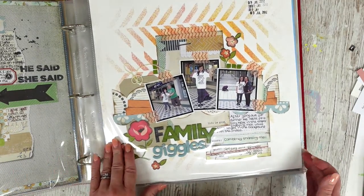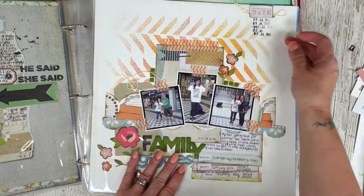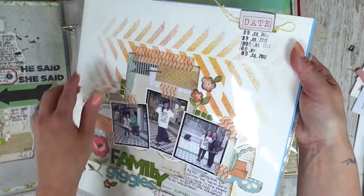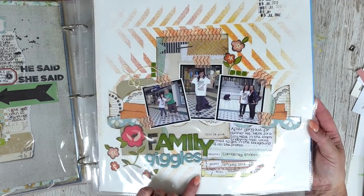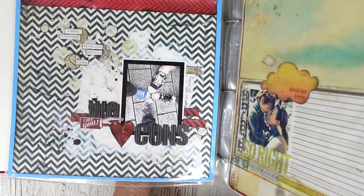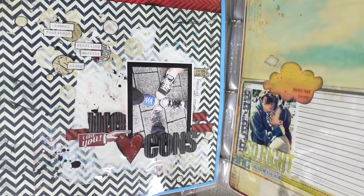Then there's a family giggles page — some nice stenciling going on there. I've used a date stamp over and over again; I like that look. A little bit of twine and lots of layers. I've got washi tape and just bits and pieces. That's Holly's birthday there. And then sometimes it's the silly little things — we were all wearing Converse that night, so I just took a photo and documented that, again with lots of paint on there.